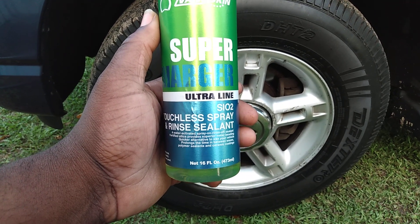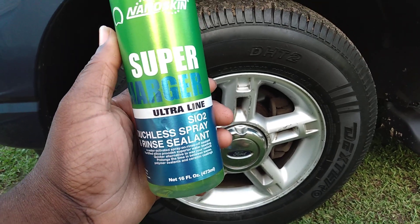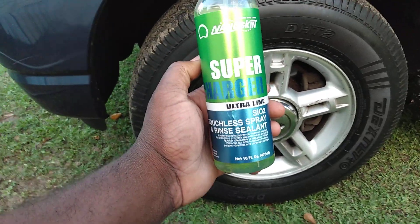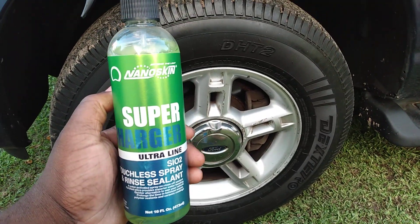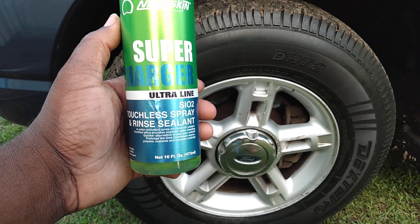It prolongs the time between waxes, polymer sealants, and ceramic coatings. So if your car has been waxed or coated or whatever the case might be, you can spray this to help prolong it. And like I said, this is for somebody who isn't able to do a whole lot of bending — just looking for something that's easy to spray on and rinse off.